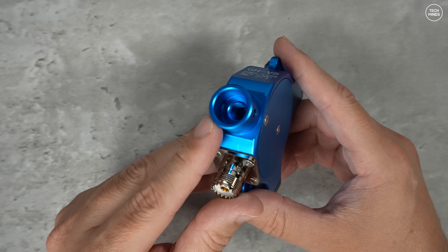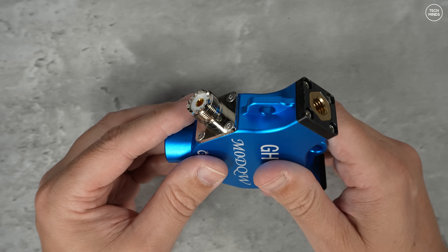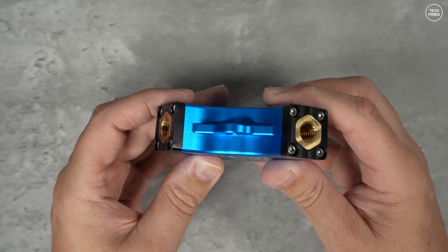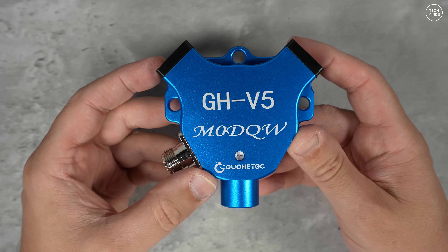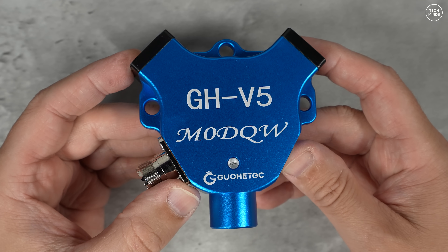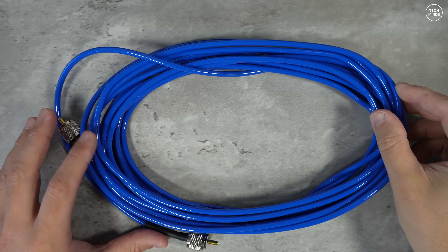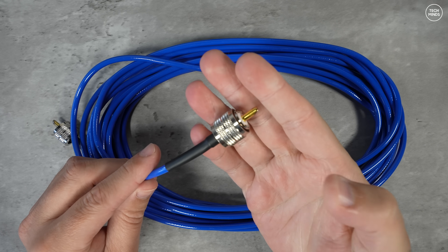There is a thread located at the bottom which can be used to attach to a mount of your choice, or you can purchase the tripod mount that can be used with this antenna. There are also two further thread sockets for the main elements, and of course there's an SO-239 socket where you can attach the coax that goes off to your radio or transceiver. I also got sent a length of good quality coax — I don't believe it comes in the kit but they might sell it separately.